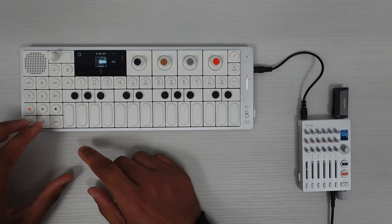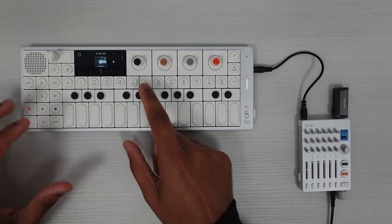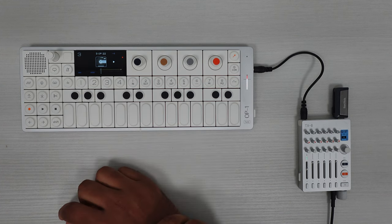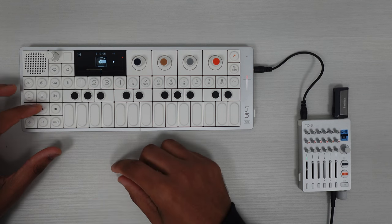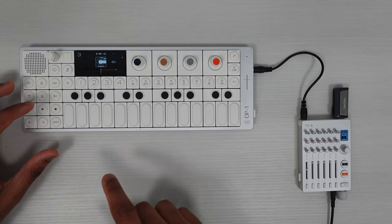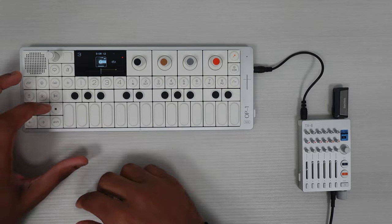So I want to show you this loop thing. As I'm playing, I'm going to hit 'in' at the start of the loop and then 'out' at the end — so there's a loop right there. And what I've been doing is keeping it in play and changing the pitch every time it loops, so it sounds kind of like a ramp-up type of thing. Check this out.